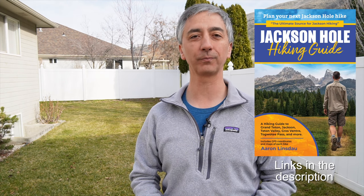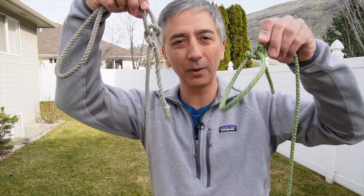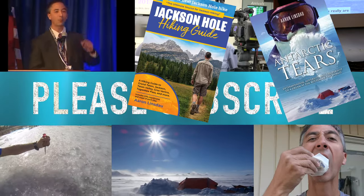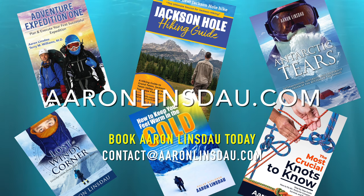My name is Aaron Linsdow. I'm a polar explorer and professional adventurer. Please check out links below in the description to my books: Antarctic Tears, Lost at Windy Corner, The Jackson Hole Hiking Guide, The Most Crucial Knots to Know, How to Keep Your Feet Warm in the Cold, and The 2024 Total Eclipse Guides, as well as my shows. Thank you very much for watching — please like, comment, and subscribe to the channel so you can learn more about wonderful knots like this. I'll see you next time.